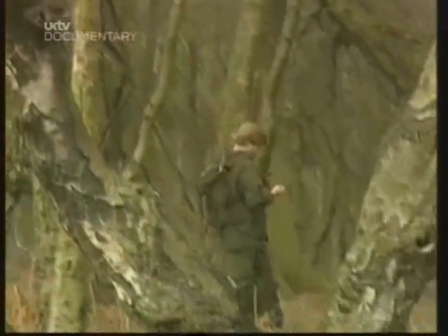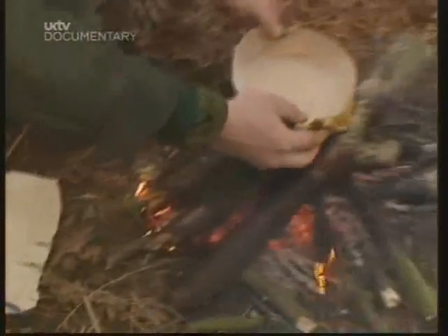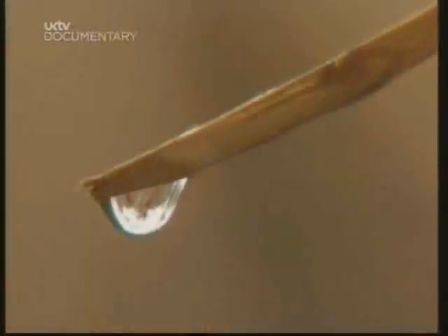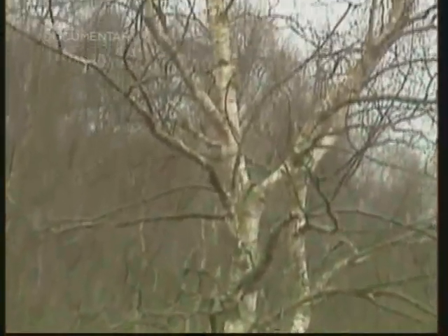There's almost no end to the uses this tree's been put to, from making teacups and cooking pots to canoes. It's even home to a fungus you can use to sharpen your knife. And now in springtime, the birch gives a nourishing, sugary sap that can be used to make one of the best cups of woodsman's tea. So today, I'm going to show you how.